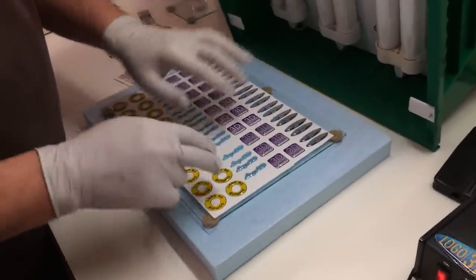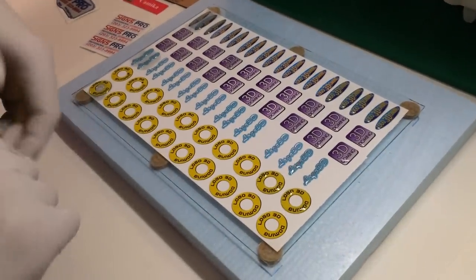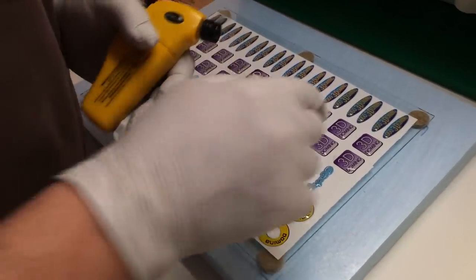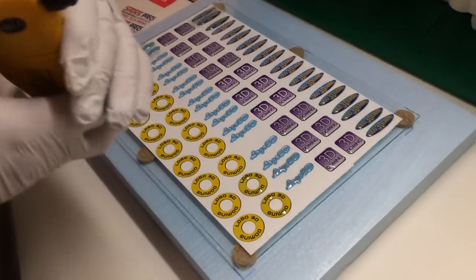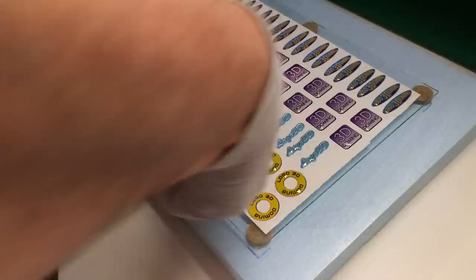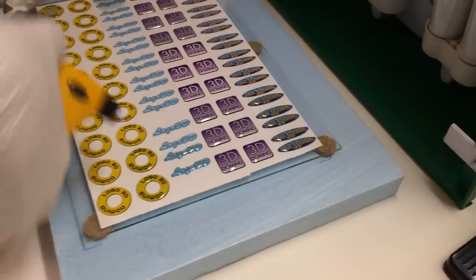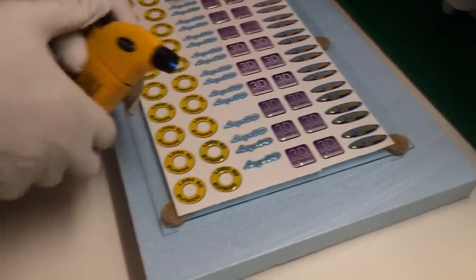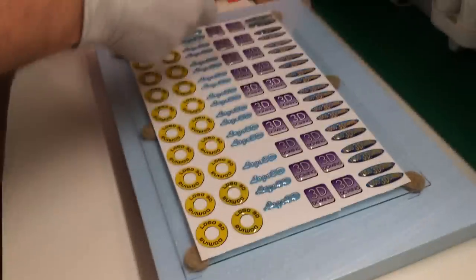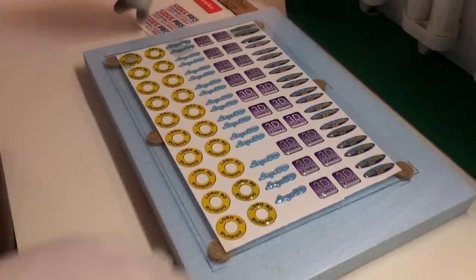Once we have applied the resin to all the labels, we check for any air bubbles. If there are any, we simply go over them with a torch — just swipe over the resin — and the bubbles will rise to the top and be eliminated.